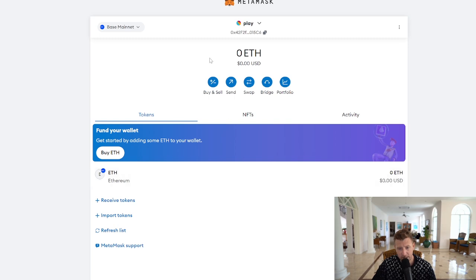So we've got Ethereum on Base and it's a really simple tutorial. What I would say is do check out this video — it's on how to secure your Metamask wallet so you don't get hacked or scammed.